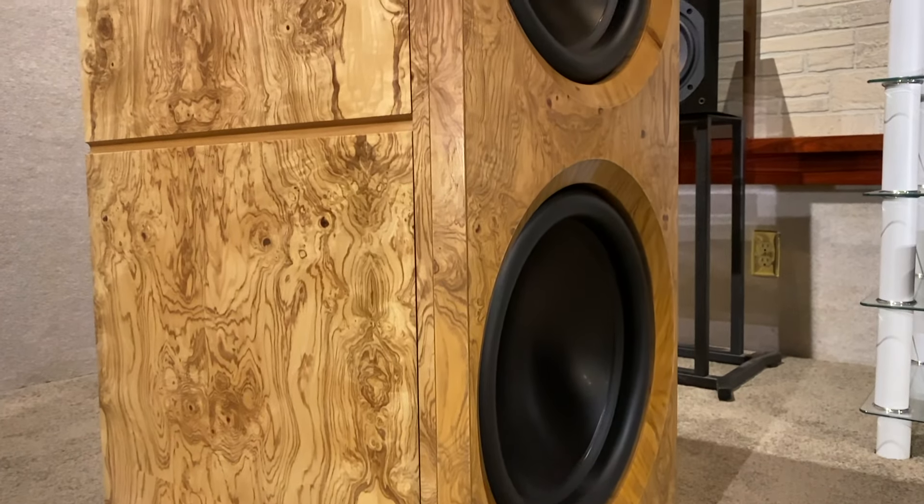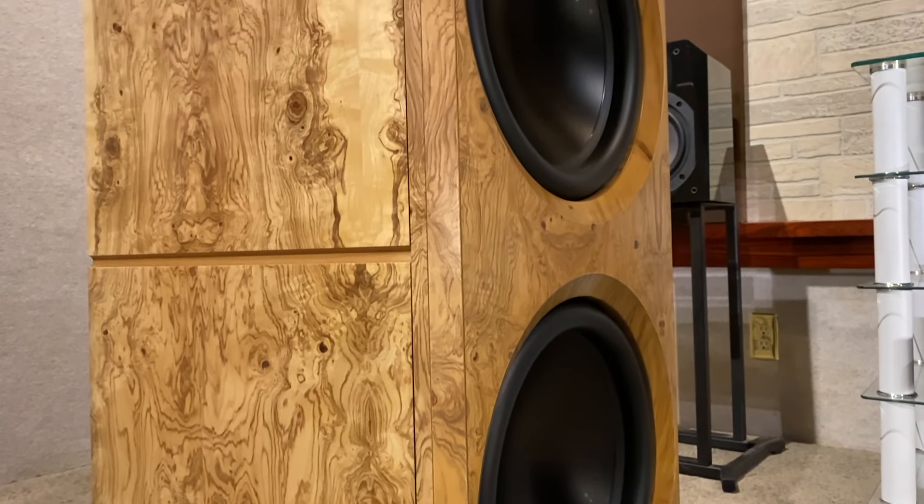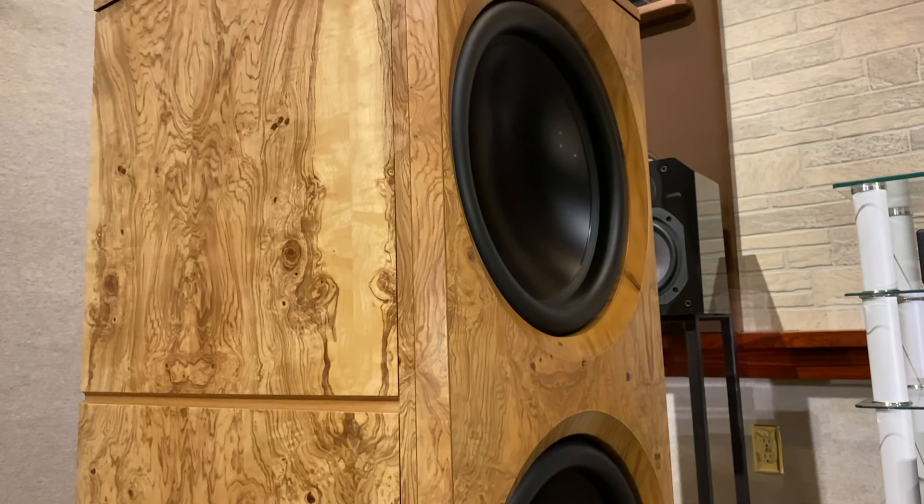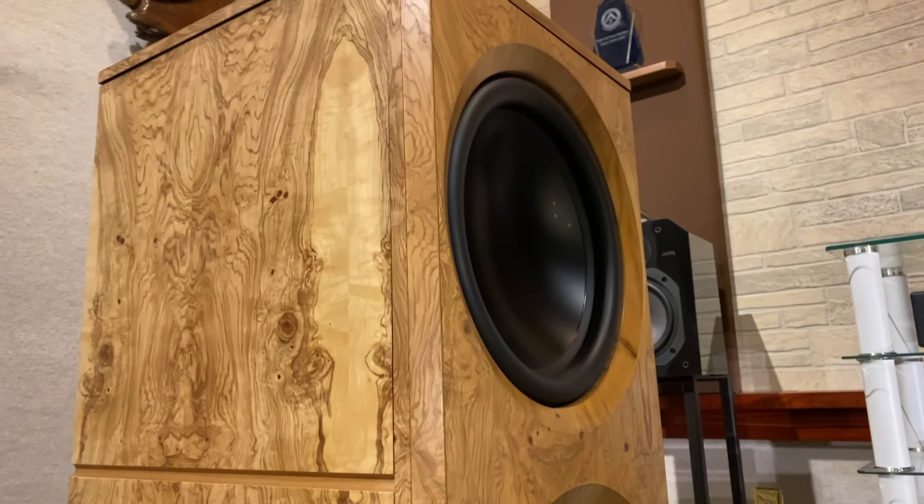Frequency response down to 12 hertz plus or minus 2 dB in the room assures that you are hearing all of the deepest low frequency information in the recording.